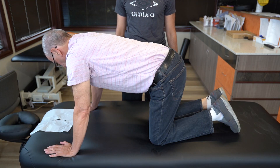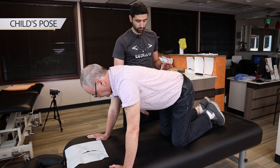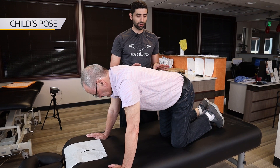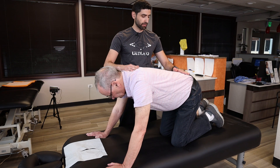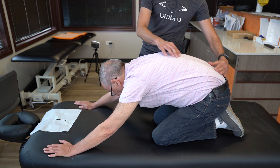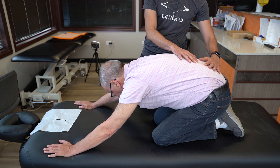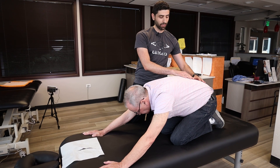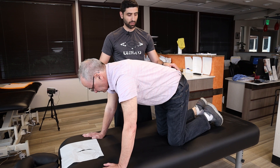Exercise number two for lower back pain — you're going to start on all fours. Make sure you're doing something where it doesn't hurt your knees, like a pillow, a couch, or a bed. In this position, you're going to slowly bring your hips back towards your heels. You should feel a nice long stretch. Hold that for at least 45 seconds, three to four times, once a day. To get out of it, just come back to normal and relax.